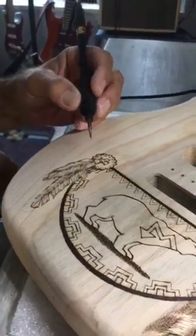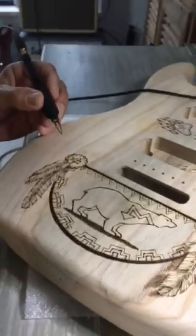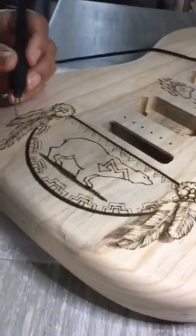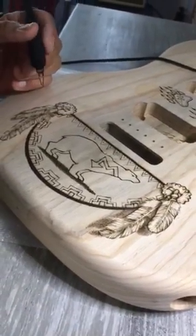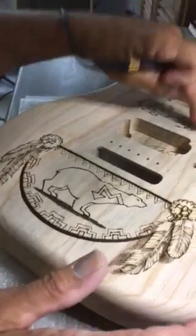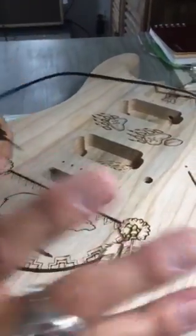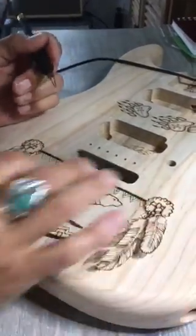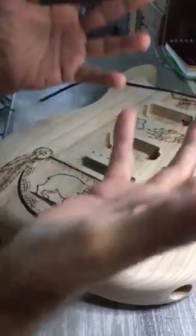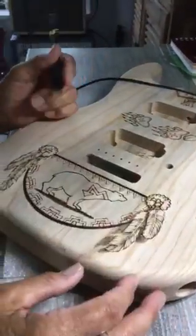Wow, it looks a lot different from yesterday! Well yeah, good — it should. You've been busy. Yep, I've been busy. One of the things I do — and I did here — is I go back once I get it done and I heavy up some lines, because that tends to raise the picture off the surface.